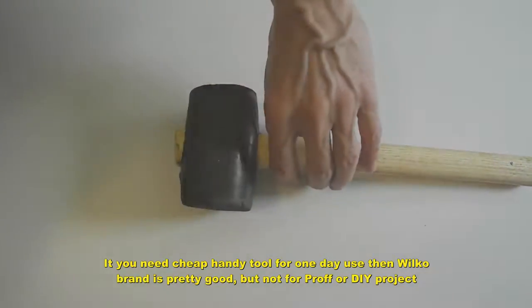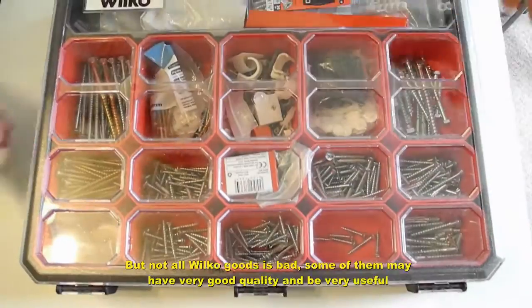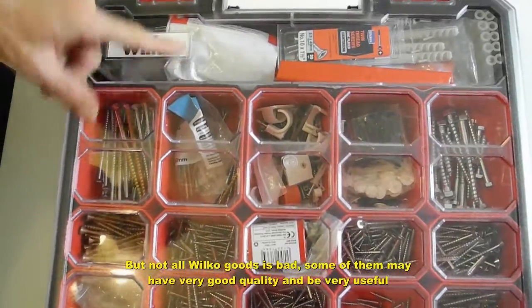If you need a cheap, handy tool for one-day use, then the Wilker brand is pretty good. But not for professional DIY.